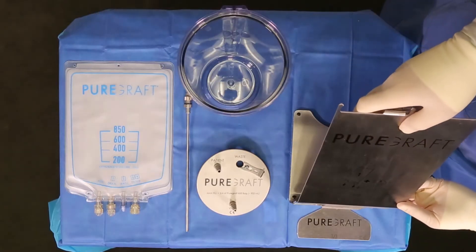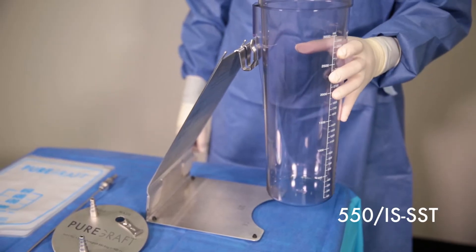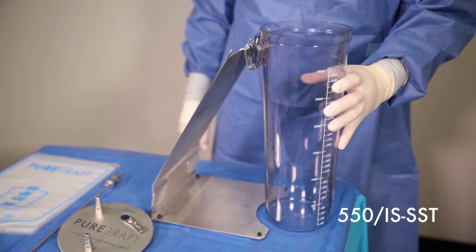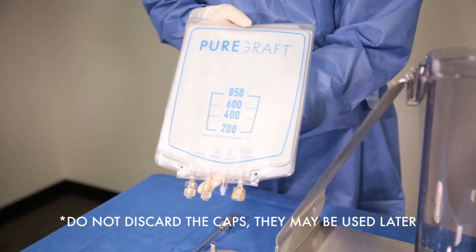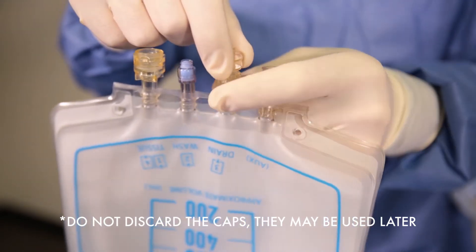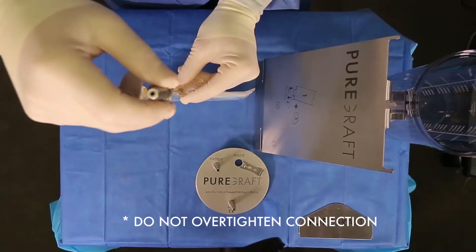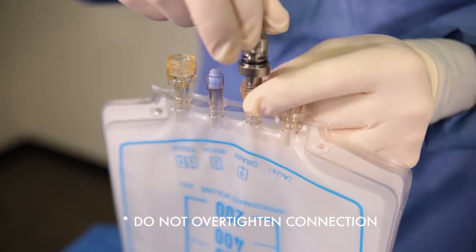After opening the items on the sterile field, assemble the easel and slider. Next, connect the 3-liter canister to the back of the easel. After opening the PureGraft 850 on the sterile field, remove the caps from the 850 system and carefully insert the metal drain straw into the drain port on the PureGraft 850.